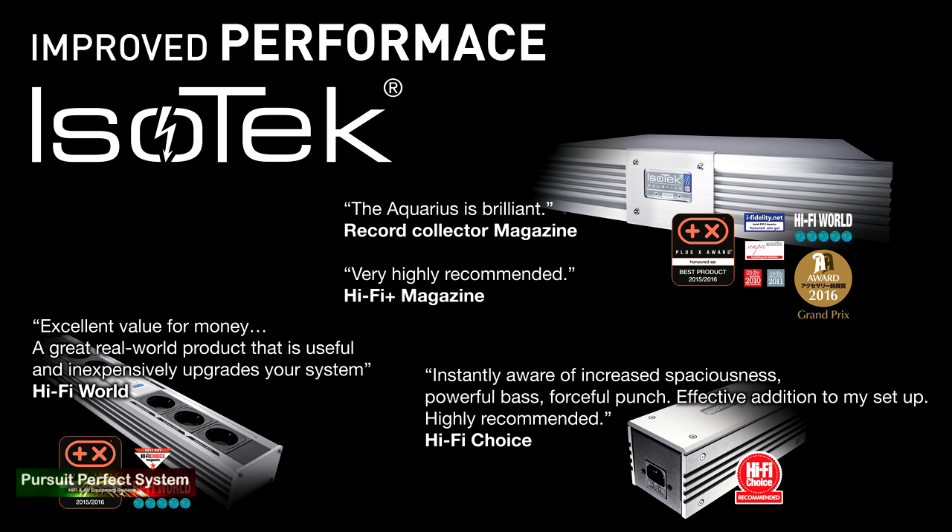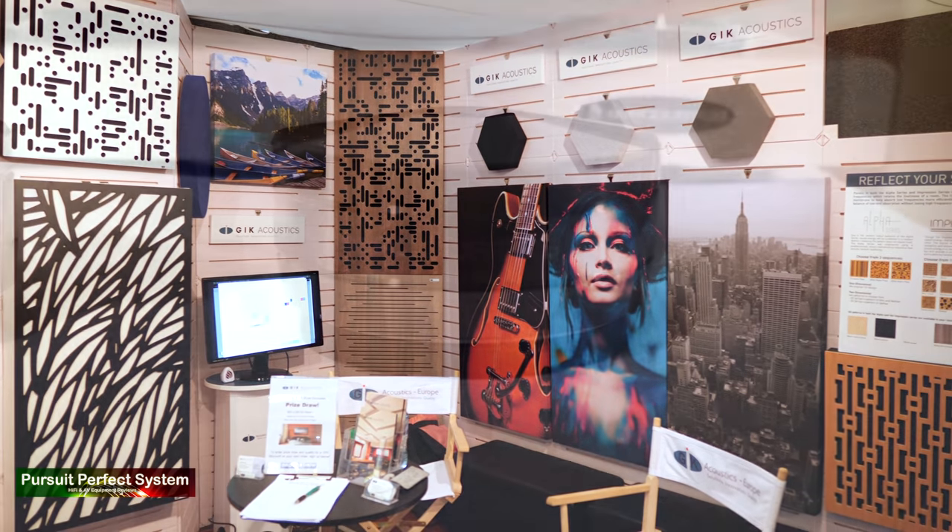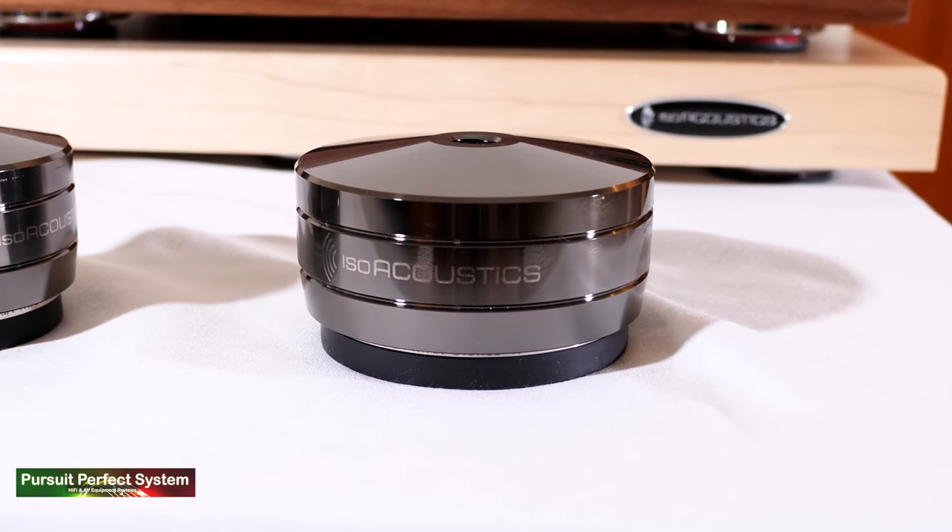Before we get into that I need to thank my video sponsors: Isotech Systems, GIK Acoustics, and Isoacoustics.